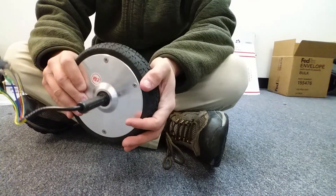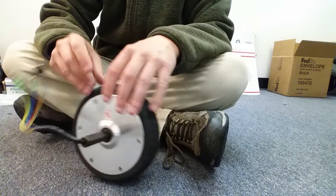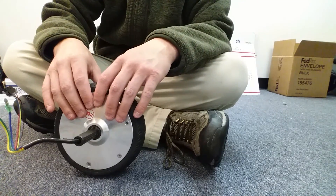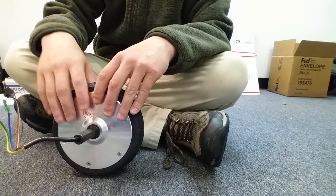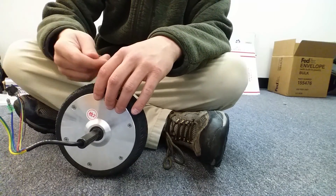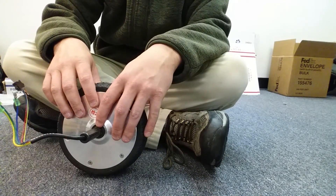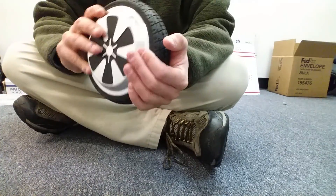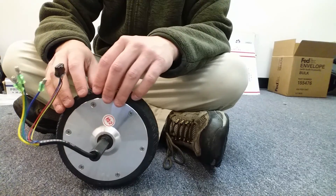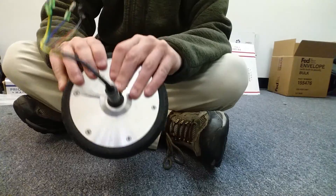Wheel motors do go bad. If I had to list the most common hoverboard parts to go bad, I would say gyroscope, charging port — though I think what typically happens with charging ports is the board is plugged into the wall and someone trips on the cord, jamming the charger into the charging port. Gyroscopes go out on their own. Motherboards are a fairly common part to go bad, and one of the more common parts is a wheel motor. If your board isn't moving when you step on it and you've already made sure there are no loose wire connections, put in new gyroscopes, and it's still not working, there's a good chance it's a wheel motor.